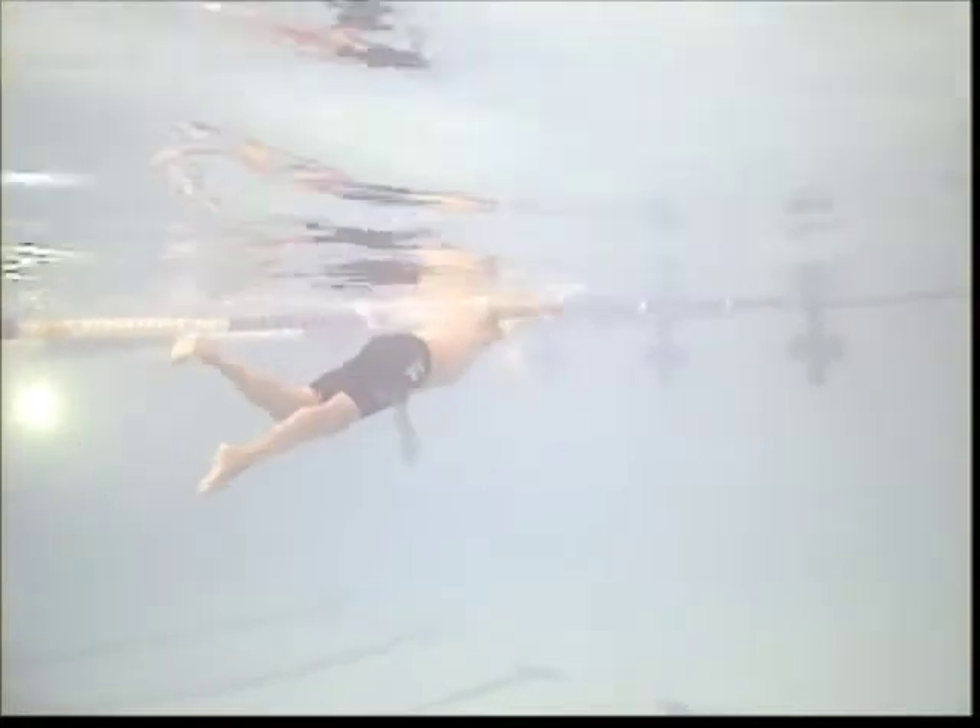It's real important — try to tilt your chin down just a little bit, just a degree or two, so you're looking closer to the bottom of the water.